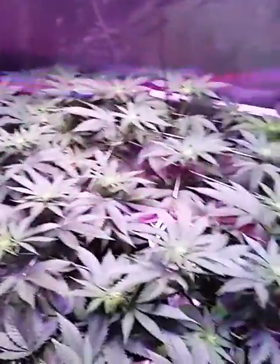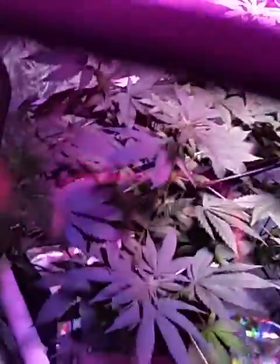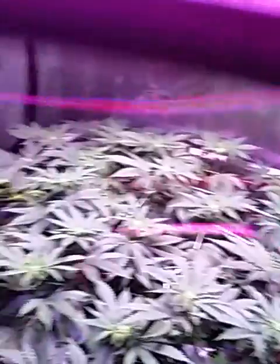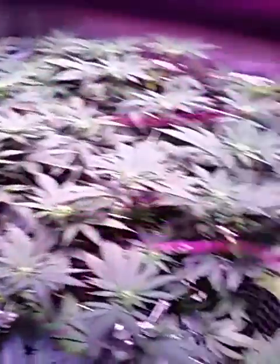Open up the door so these girls can breathe. I got Master Kush all through here — all that is Master Kush. Hopefully I get like a pound or something like that out of it. That's Master Kush right there.